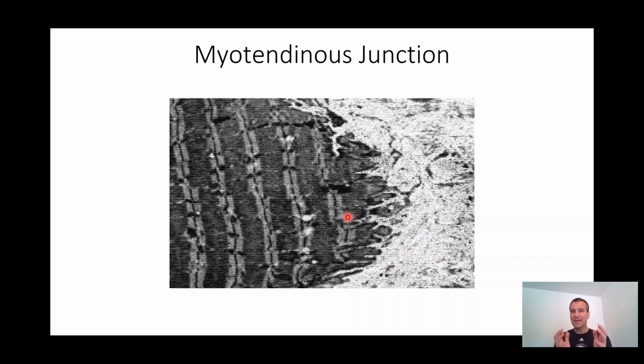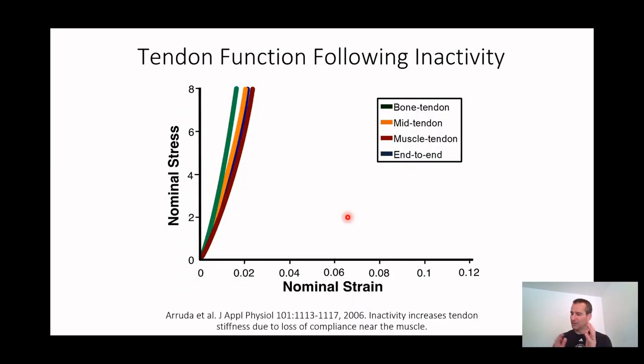If we make it so that the muscle can't move — like cutting the nerve to it so it can't do any activity — and we look at it five weeks later, it's like putting a cast on your foot and not loading the tendons and muscles within the cast. What's going to happen when you take the cast off? You're going to be super stiff. The mechanics after injury following inactivity show that the muscle end of the tendon is now way up here — it's as stiff as the bone end of the tendon.